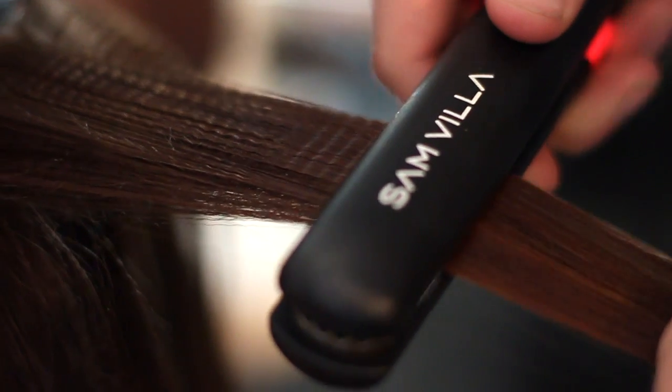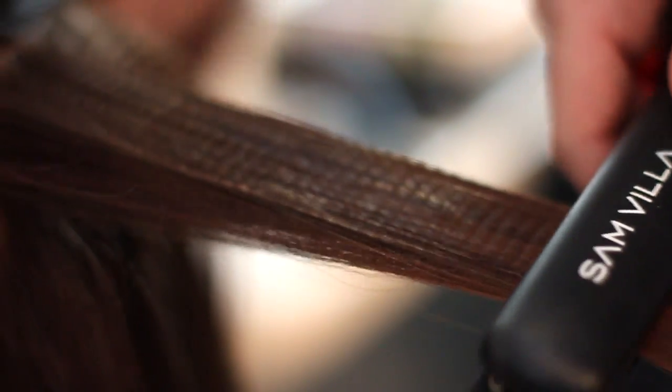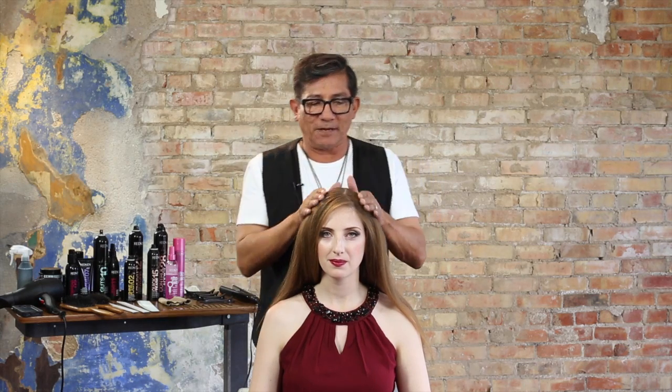We've gone through first and prepped the hair with Iron Shape 11, working with a texture iron from base all the way out to the ends. I love working with a texture iron when braiding or doing any up styles, because it plumps up the hair shaft and makes it much more pliable and easier to work with. So, let's begin.